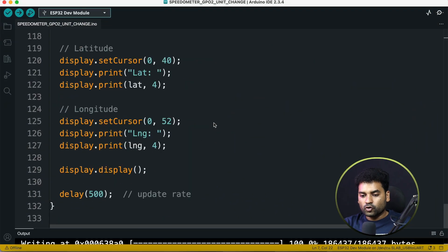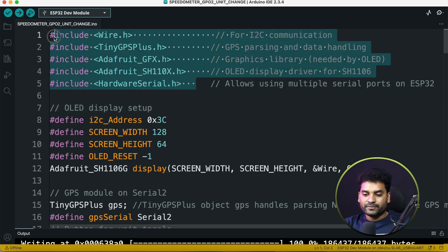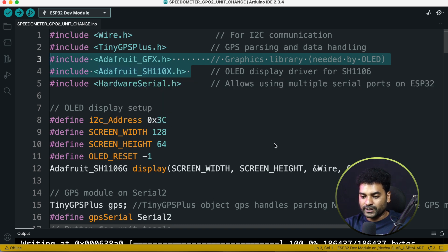Now let's go to the explanation of this code. This is the code for our speedometer project. First of all, you need to add these libraries in your Arduino IDE, otherwise this code will not compile — particularly these two libraries which are used for the OLED display. You will get the links for these libraries in the description, so download and add them to your Arduino IDE.